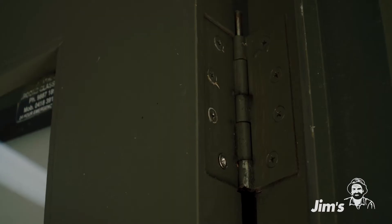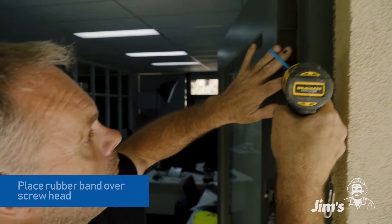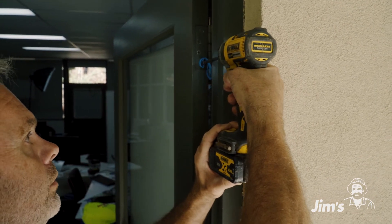Now we're on to the second problem. The bottom screw in this door hinge can't come out. If you have a closer look at it, you'll actually see that the head's been stripped. I'm going to show you a nifty little trick that sometimes works to get these screws out. All we do is place a rubber band over the top of the screw head, put the drill in, push hard, and watch it undo.